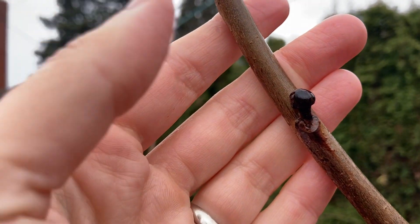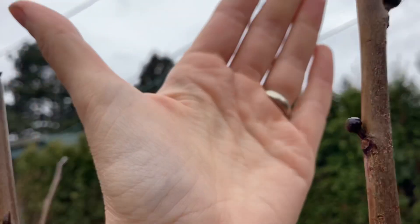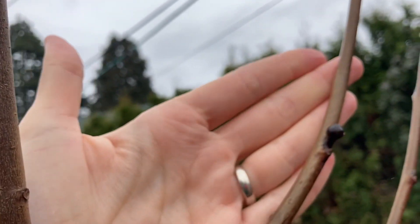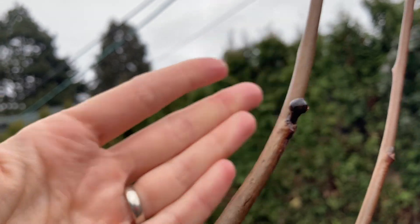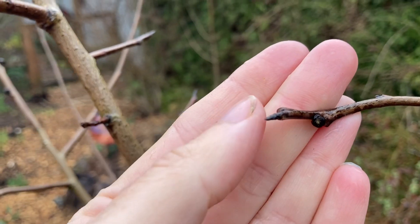When it's dry out, they look kind of brownish black and velvety. And you can see here my pawpaw is loaded with buds. One more time: leaf bud, flower bud.